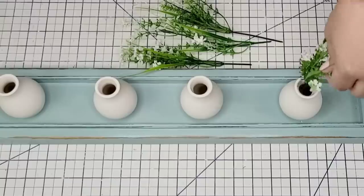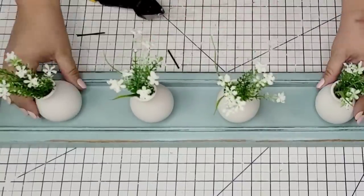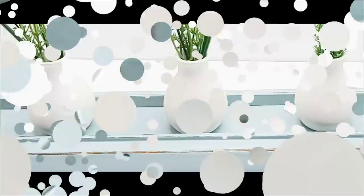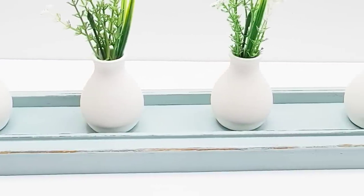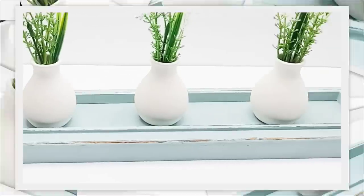I believe these flowers are from Dollar Tree. I have them left over from another project. I'm just going to place one little bundle in each vase. Let me remind you what the frame looked like before — and this is what it looks like now. It is fresh, it is so beautiful. Perfect for spring and summer and I just love it.